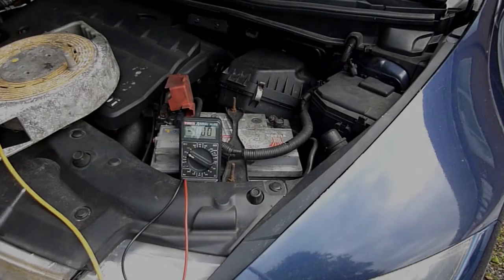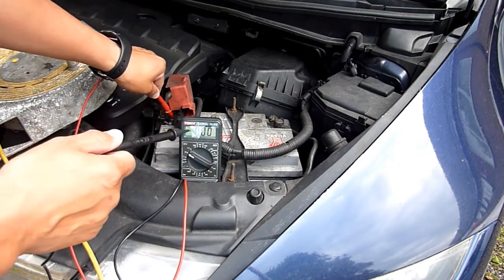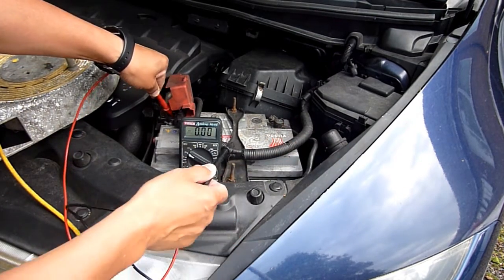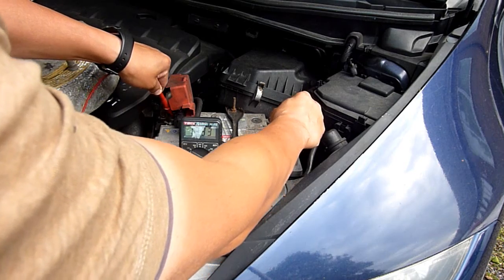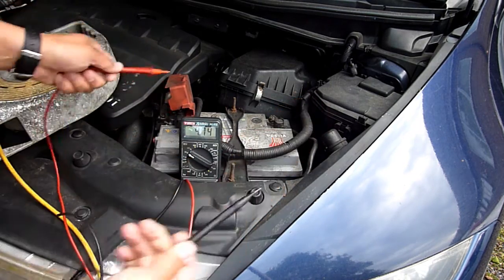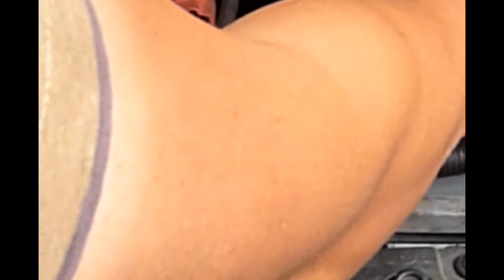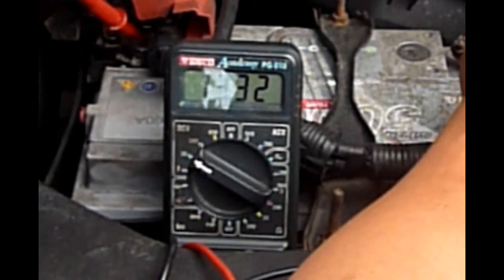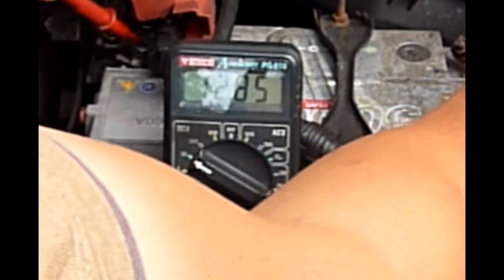I've just powered down the car. It was at 12.83 before — now because it's been charging you'd expect it to be elevated. It's now at 13.3. That's just the chemicals being hypercharged for a bit. Give it an hour or so and it'll settle back down to 12.83. That's the way batteries work.